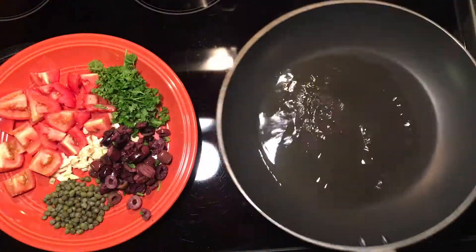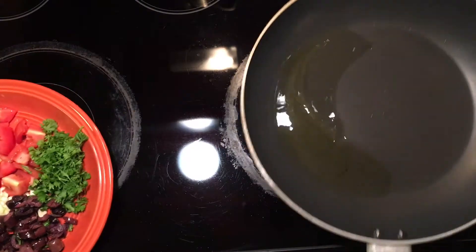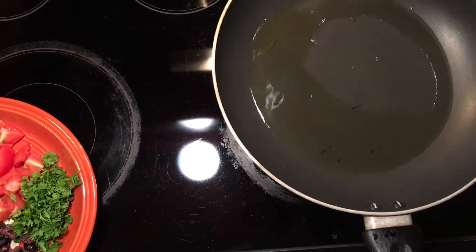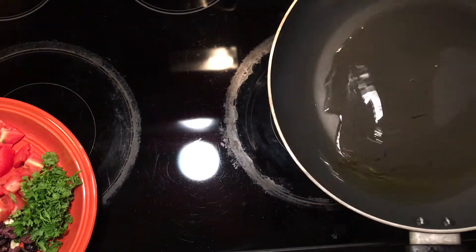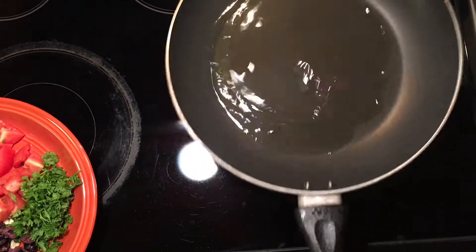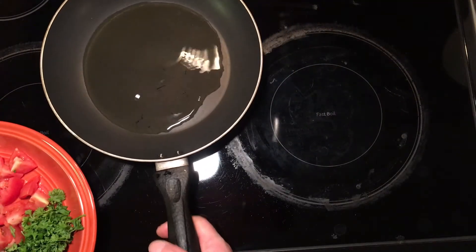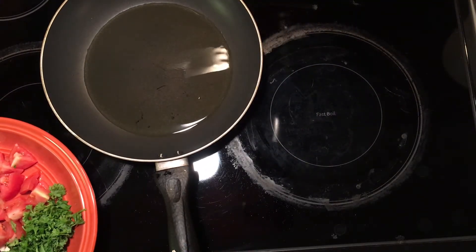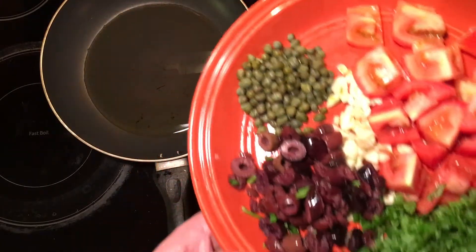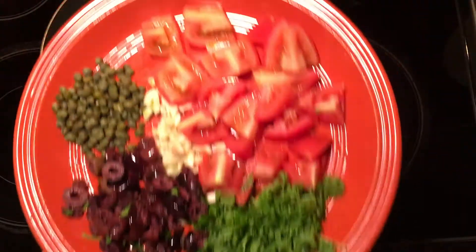Tonight we're going to do this real quick puttanesca pomodoro. This is not your traditional puttanesca in a sense — it's braised in tomato sauce with shrimp, and I don't like anchovy so I don't put anchovy in this. We're doing more of a fresh Roma tomato with garlic, capers, olives, and parsley.